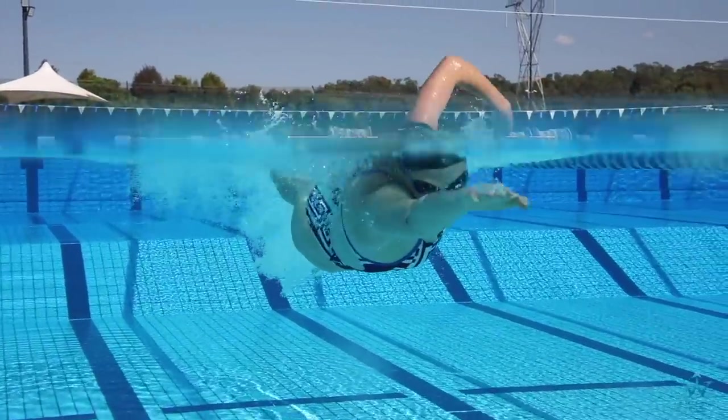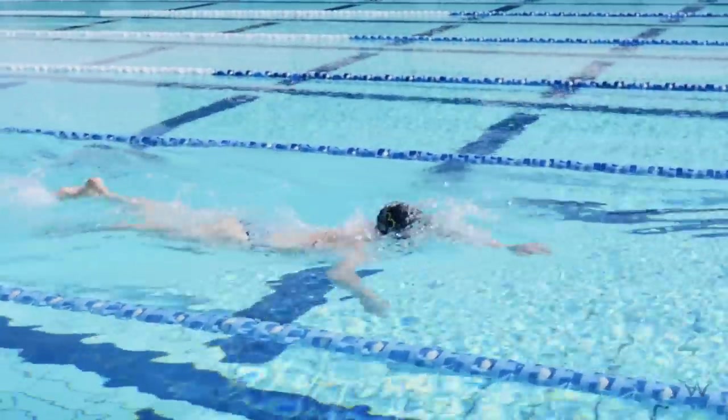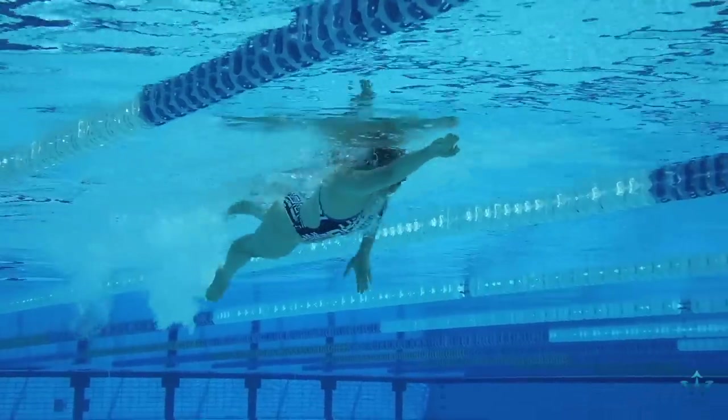So elbows are really high, reaching all the way through, extending as long as possible, and recovering with nice high elbows over the top of the stroke.